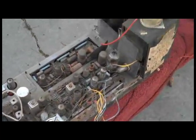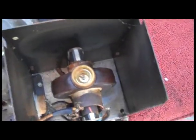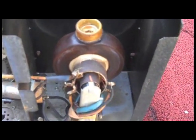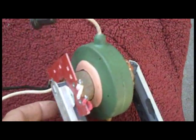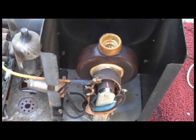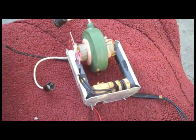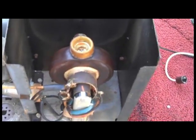This is the RCA CTC35 chassis where the flyback transformer failed and went up in smoke. Because these flybacks are no longer available, the plan is to replace it with a flyback out of a Packard Bell color set. Electrically and circuit-wise these two flybacks spec out and use the same exact configuration. The Packard Bell unit is pretty much new old stock and will need some modification to fit.